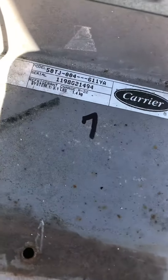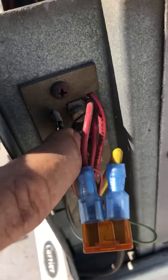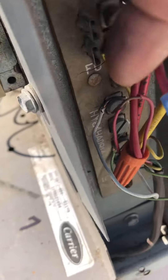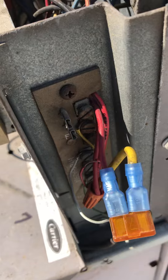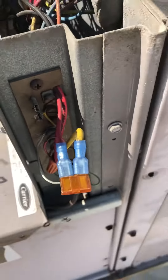Carrier unit here. Had an interesting problem with the fuse connections. You can see the terminals are kind of loose. The solder joints on the back side are no good, so it was making an intermittent connection causing the unit not to work properly.